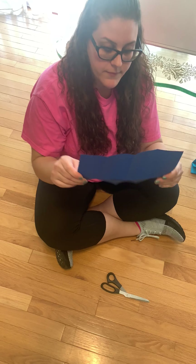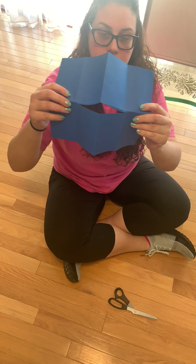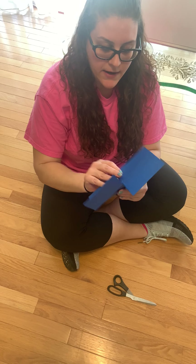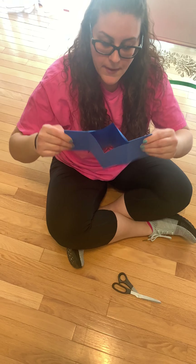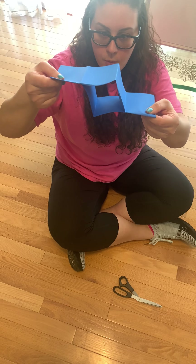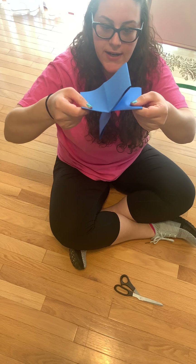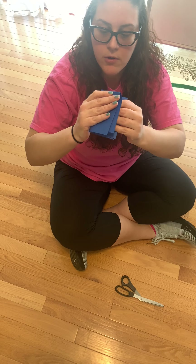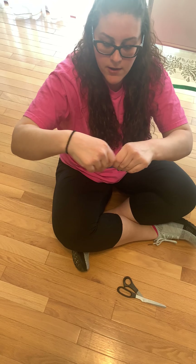Then when you open it up, it's going to look like this. So now you're going to fold, close it again this way. You're gonna make a little square. You push it in and then you fold it until it looks like a book.